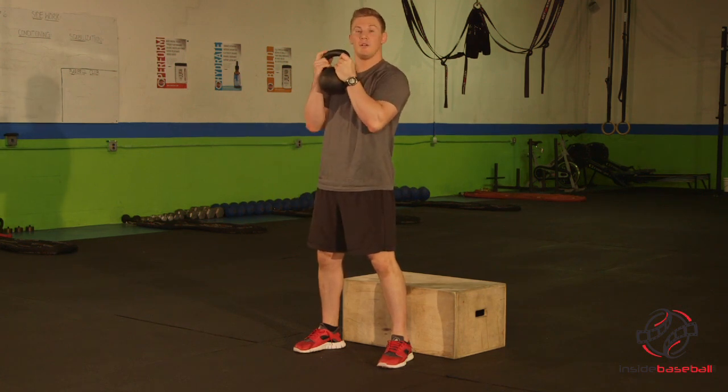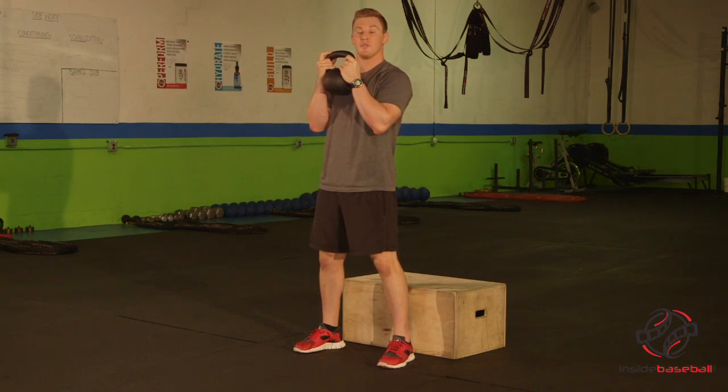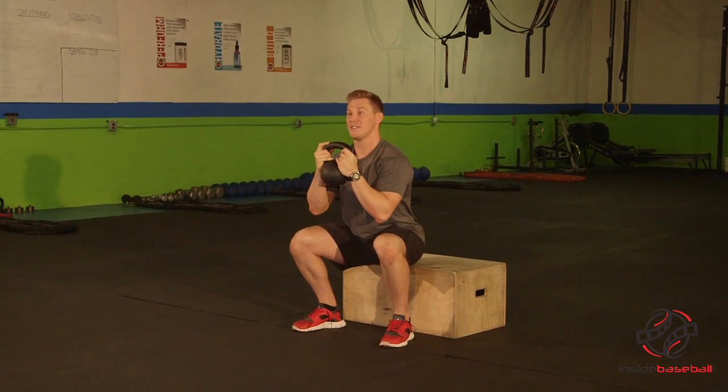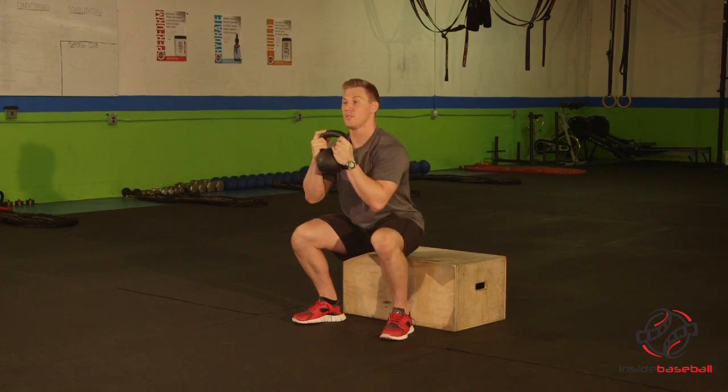Using a kettlebell, our arms are nice and tight to our body. We're going to make sure we drop down to the heels, breaking to the hip first. So we squat down, knees track over the toes. Once our butt hits that box, we check that our back is nice and solid, keeping ourselves under tension. Drive our heels through the ground and make sure those knees keep tracking over the toes.